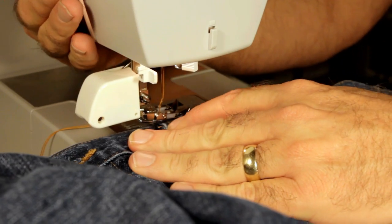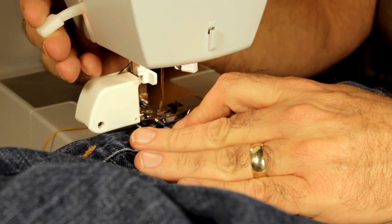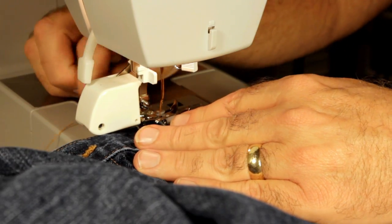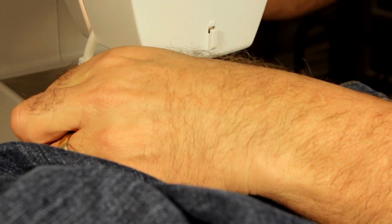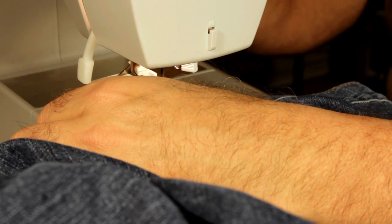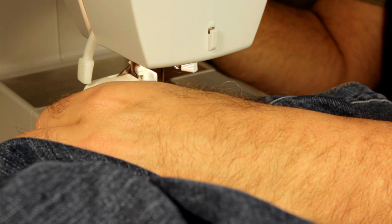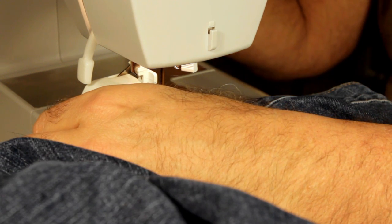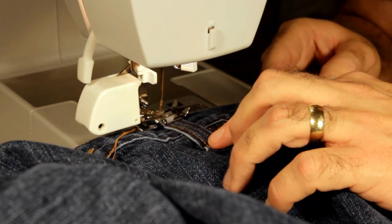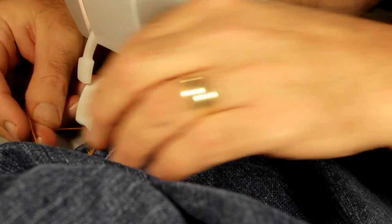I'm going to sew right where the double fold is, just to the left of the original hem. You use a walking foot because this fabric is so thick you need it to get it to feed through the feed dogs. We're going to do a zigzag stitch with a length of just a tad over one and a width just a tad over one.